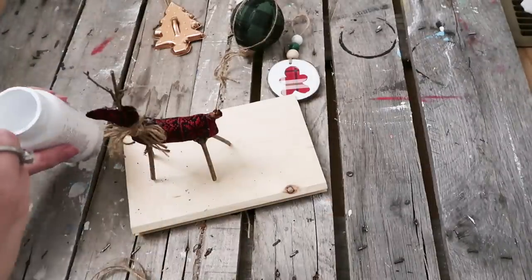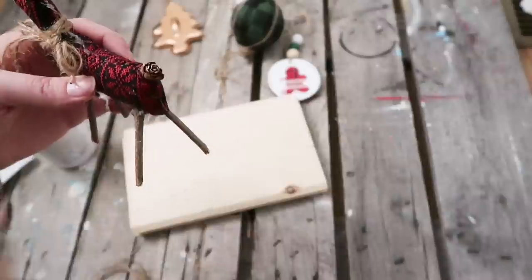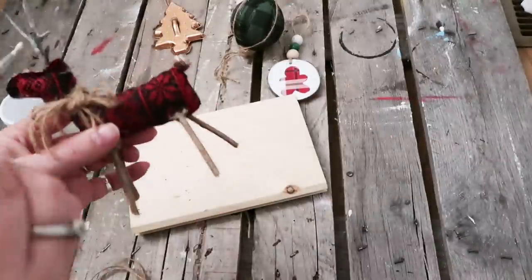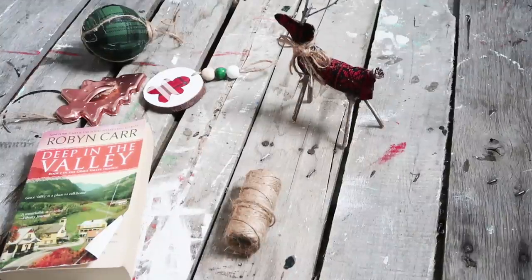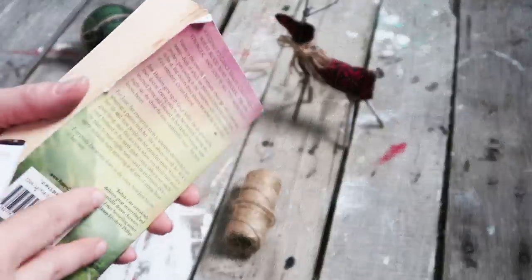Take a little chalk paint and add just a tiny bit to the antlers, legs, and tail. You don't really need a hanger for him — when you put him on the tree you can just set him on a branch.